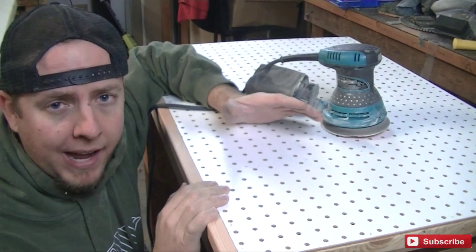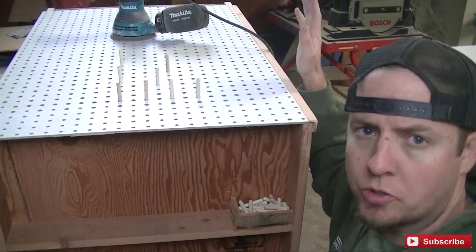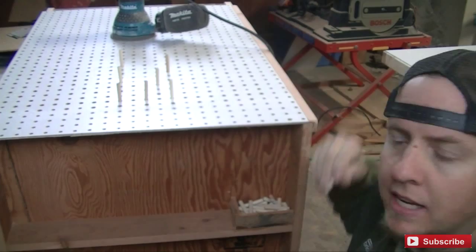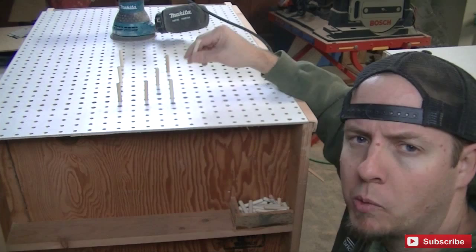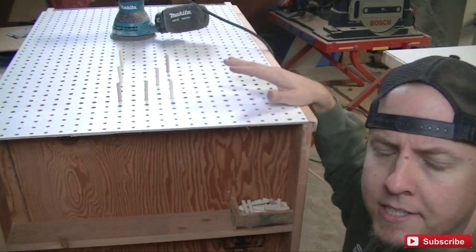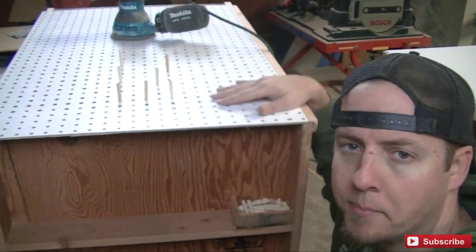On the other side of my cart is going to be my finishing area. These pegs I've cut will go in here and keep my work elevated so I can get a nice good coat on the bottom if I'm spraying something. I was going back and forth whether I want to put these in permanently or have them removable. I made a little cubby down here where I could put them. I think for now I'm going to leave them removable — that way if I need to sand something long I can take them all out and I'll have the whole tabletop to work with.